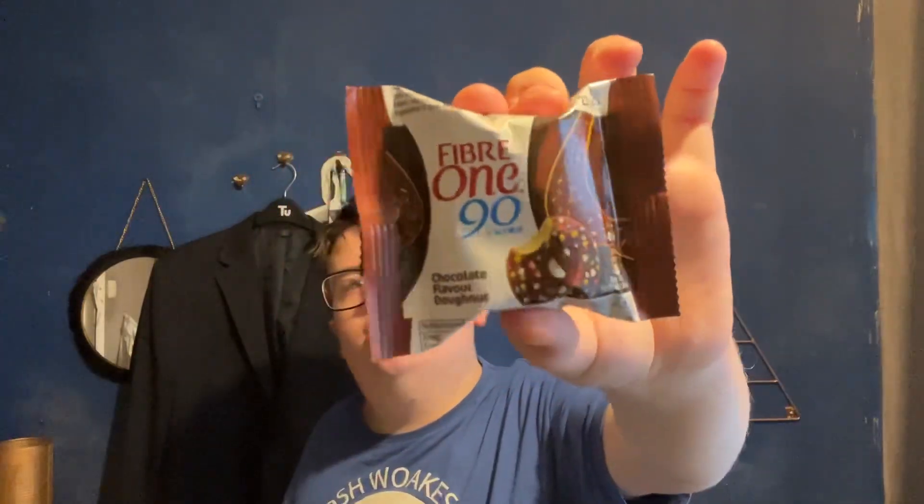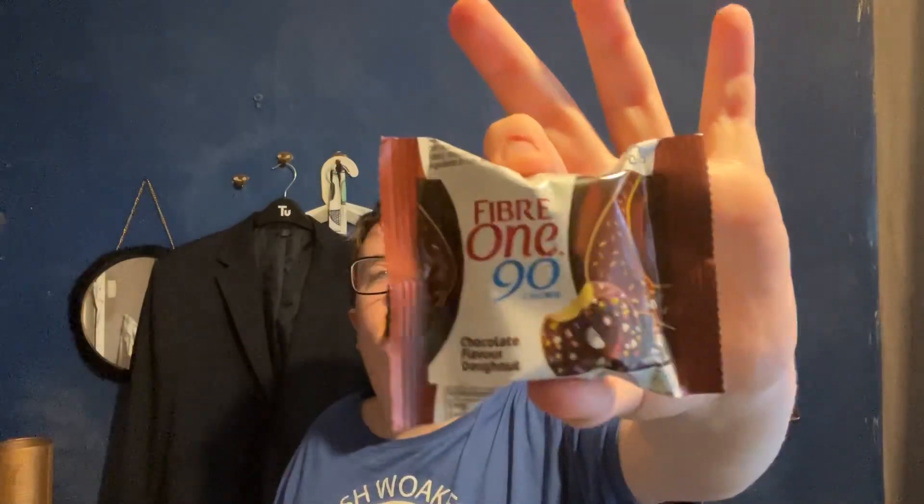So this is one where everyone should lose weight and you like chocolate — this is a good one. You only need 90 calories per doughnut, so it's a good one if you want to lose weight. It's 5 per pack, so it's called a chocolate flavour doughnut at 90 calories per doughnut.